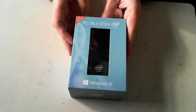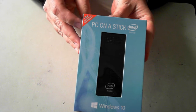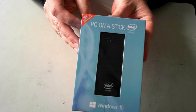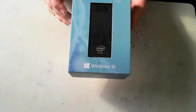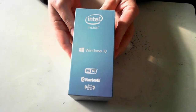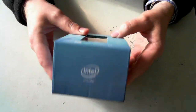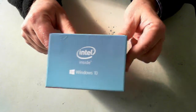But this one is the latest model, as you can probably see just up here. It's got the latest Intel Quad-Core Z8300 processor. So before I actually take it out, I'll just show you the box itself and give you a brief rundown of some of the specs.